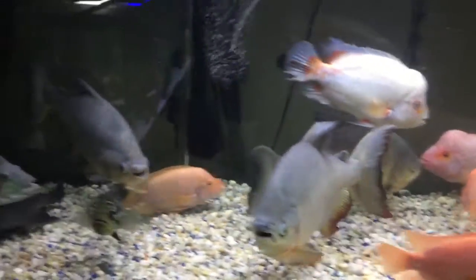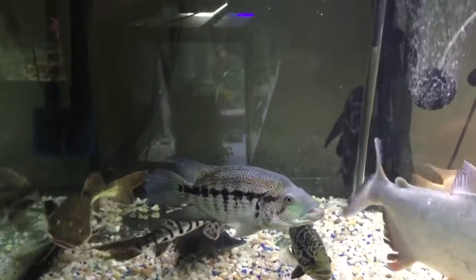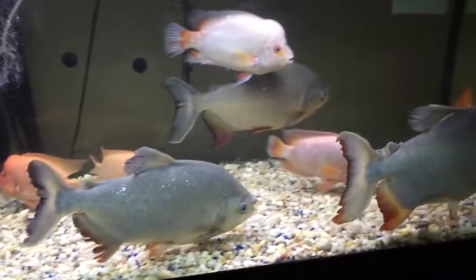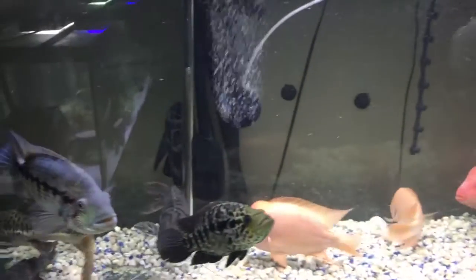The next one is my monster fish tank. Pretty much all my fish are doing good — they're staying healthy and the water's still clear.